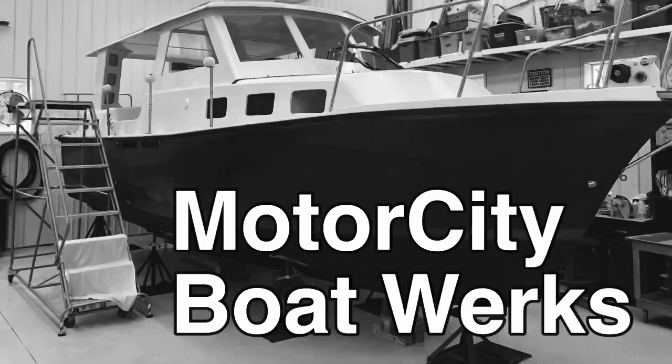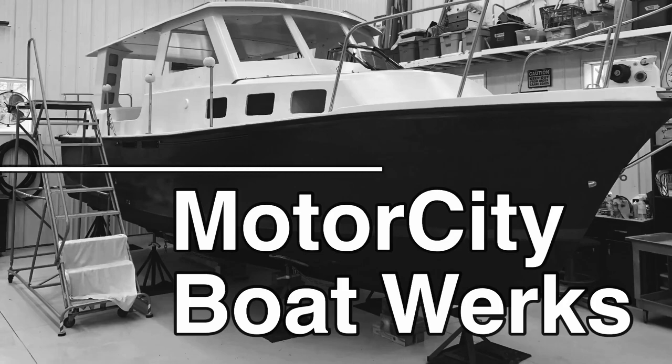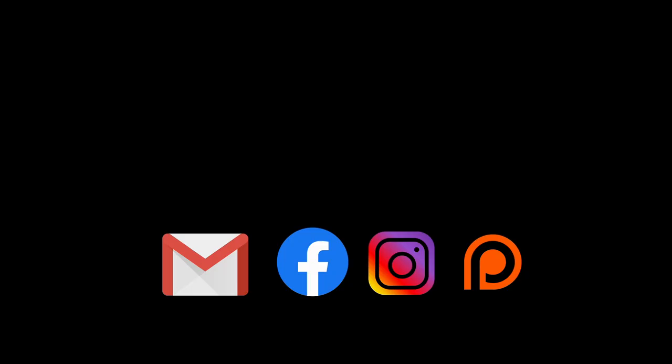I'm taking the rubbing strakes on this boat to the next level. Hi, I'm Joe and welcome to Motor City Boat Works. Let's get to work.